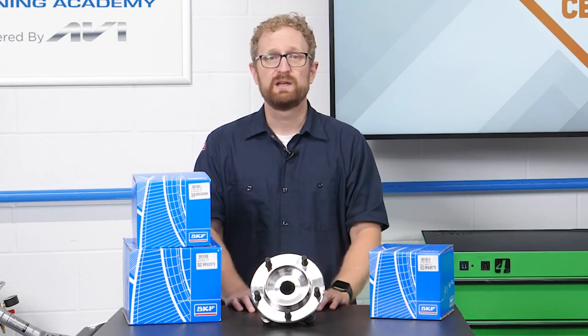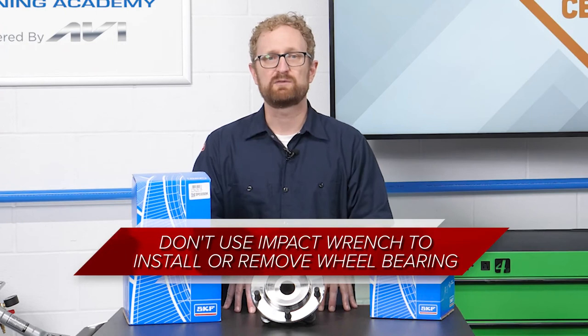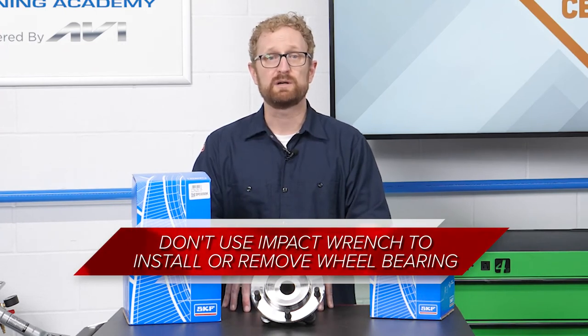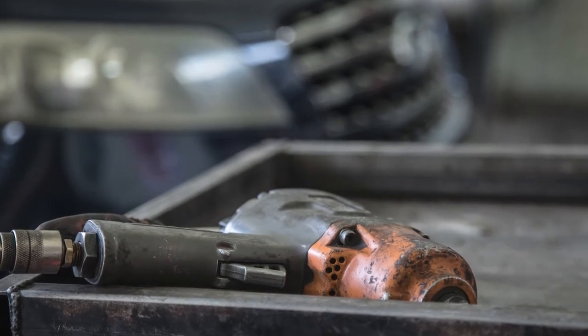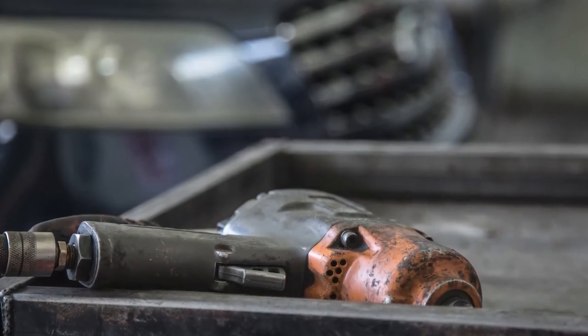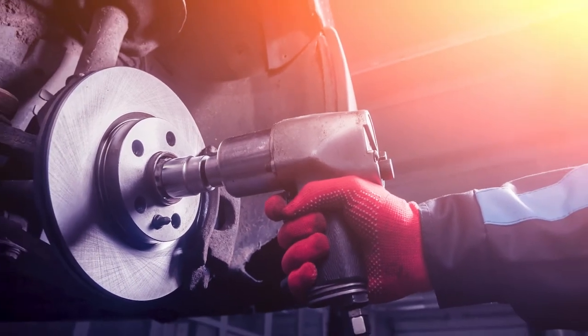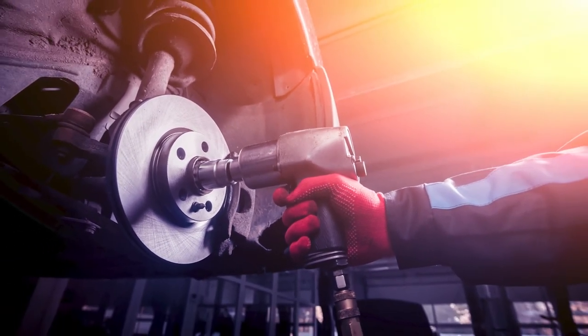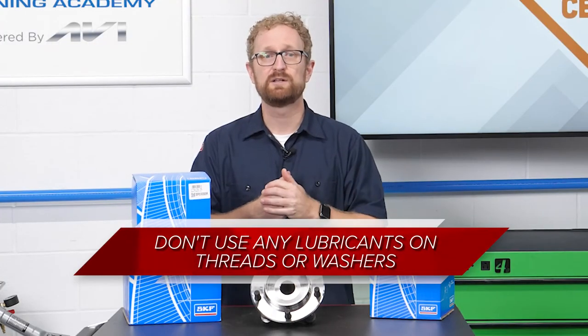Now let's talk about a couple of don'ts. While it might seem easier to use an impact wrench, it's not recommended for installation or removal of a wheel bearing. During removal, an impact wrench can damage the axle nut threads and shock the CV joints. It also can create a false sense of security when adjusting a nut or bolt that may be under or over-torqued, leaving a hub assembly susceptible to failure.